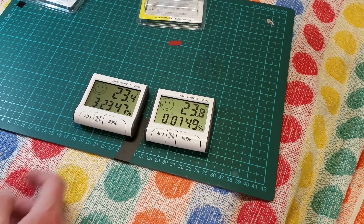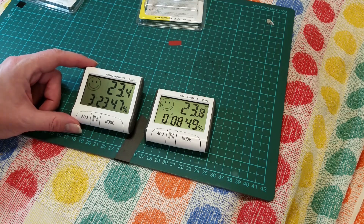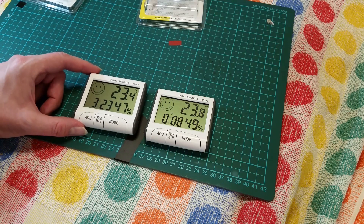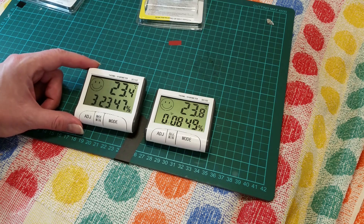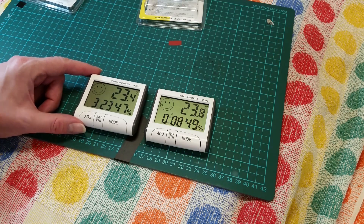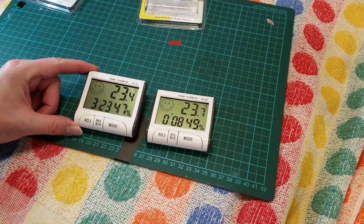Anyway, for cheap digital hydrometer/thermometers, you can get these from eBay. I paid about four pounds, which is probably about six to eight dollars. You could probably get them cheaper from China if you want to wait — these only took a couple of days to come from eBay UK, which were actually shipped from Jersey. That could be a bit of a tax dodge, but that's between them and their own conscience.